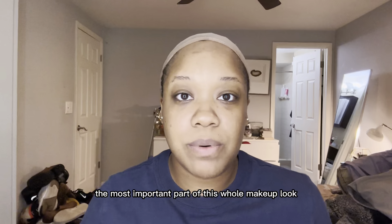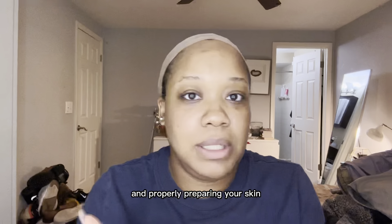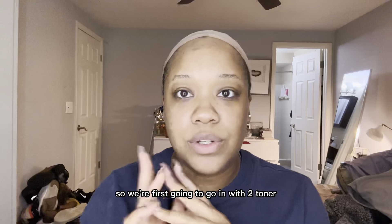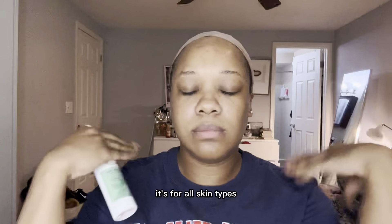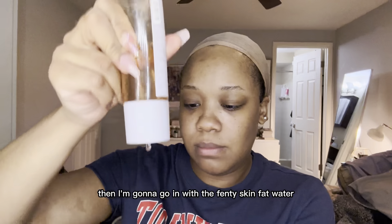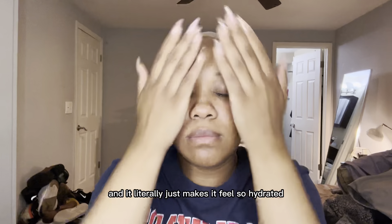First things first, the most important part of this whole makeup look — you're gonna hear people say this all the time — is the skincare. You can't have a good makeup application if you're not taking care of your base and properly preparing your skin. So we're first going to go in with two toners. One is the Panix Toning Spritz — it's for all skin types and I really just like doing this all over my face. Then I'm going to go in with the Fenty Skin Fat Water. I've been using this for a while and I really like the way it applies to my skin — it literally just feels so hydrated.